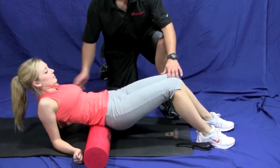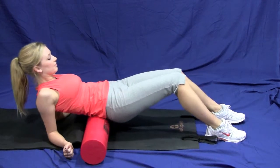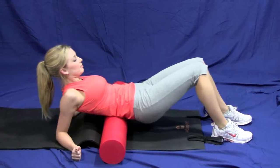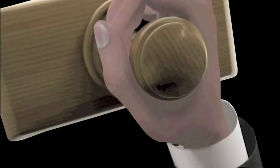Now use your legs and your elbows to help push you back and forth. Go, go, go.